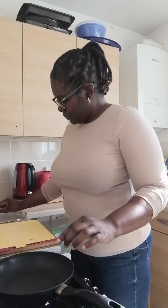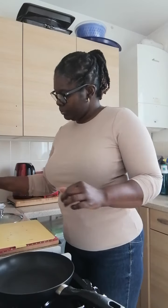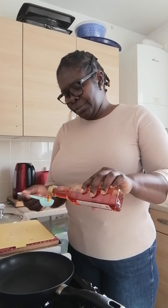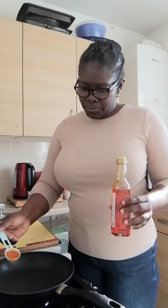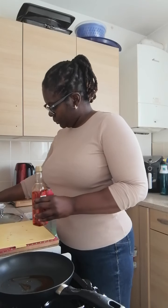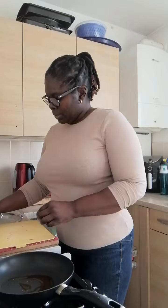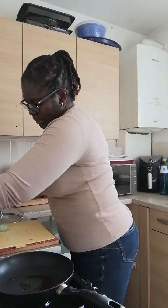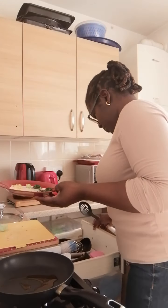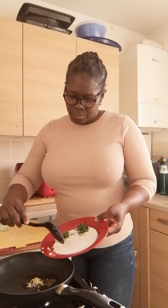I'm going to start by heating the saucepan, then add one spoonful — one scoop of olive oil to the saucepan. Then I'm going to add a bit of garlic, which I already chopped really small.